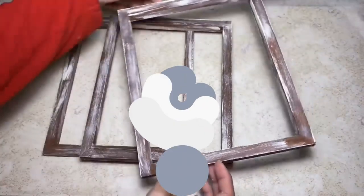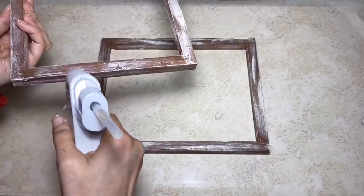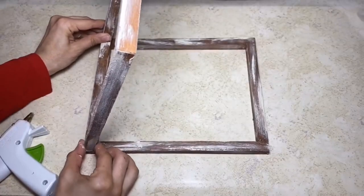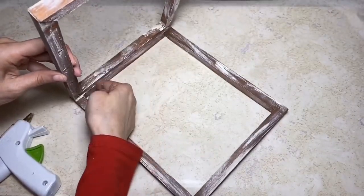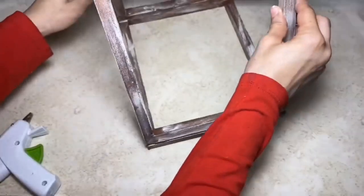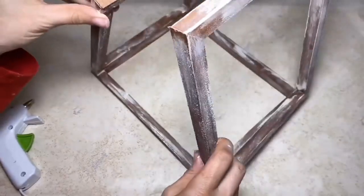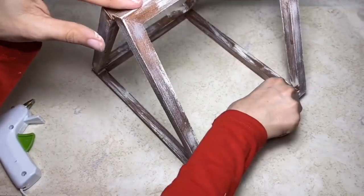This is what they'll look like once they're fully painted and dried. Next, I'm going to take some hot glue and I'm going to glue two of the frames together in a V-shape. Then I'm going to make a triangle by gluing the third frame on and gluing all the sides together to form the triangle.